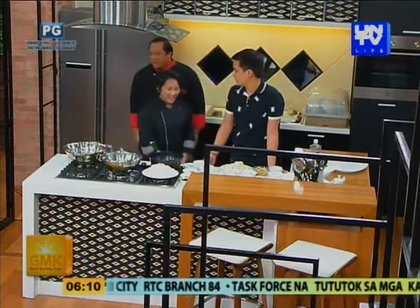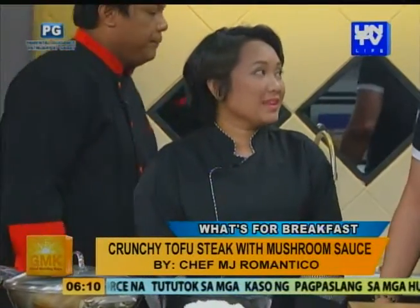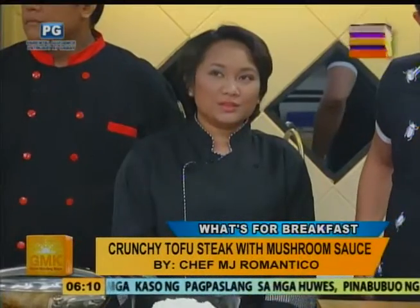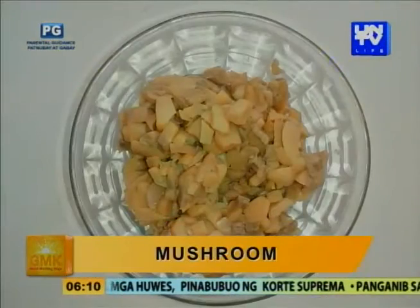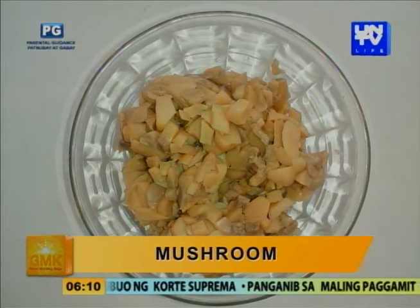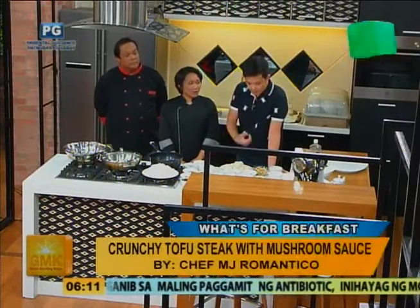Ano yung i-prepare niya for us? Pre-prepare ko today is tofu steak. Tofu steak. Is this Japanese? Yes, it's Japanese-inspired dish. We will use tofu, mushroom. Hard tofu ito, no? Yes, hard tofu. Kasi meron yung parang bean curd na malalambot — pagkasi yung bean curd na malalambot, hindi siya pwedeng mag-perform. Pag finre mo siya, maduduro. Bean curd is more on sa soups ginagamit — stoos, miso, ganun.